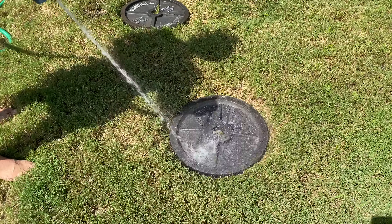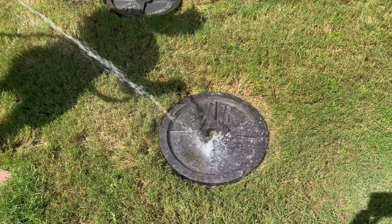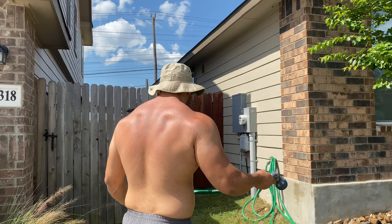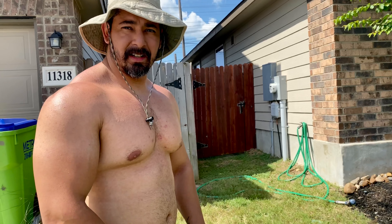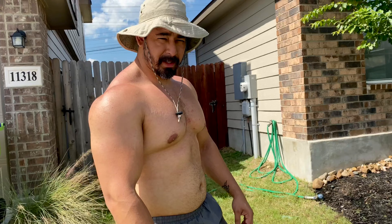You could have scrubbed there harder, but you have no strength. Okay, we're just going to let them dry in the sun and then we'll go ahead and make them look cool in a minute.